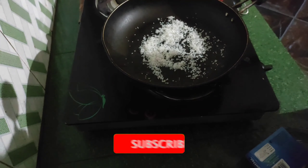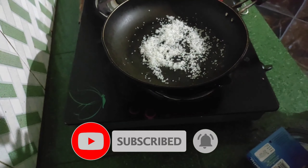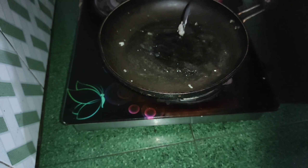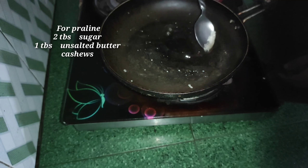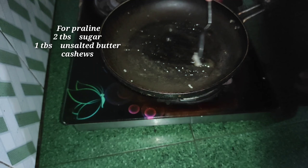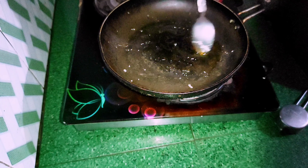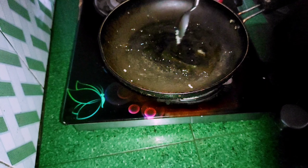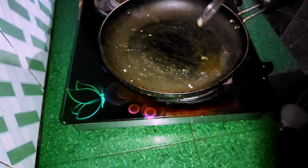Please don't forget to subscribe to our channel. Put the caramel in the pan. Now we will put it in the pan for a few minutes.